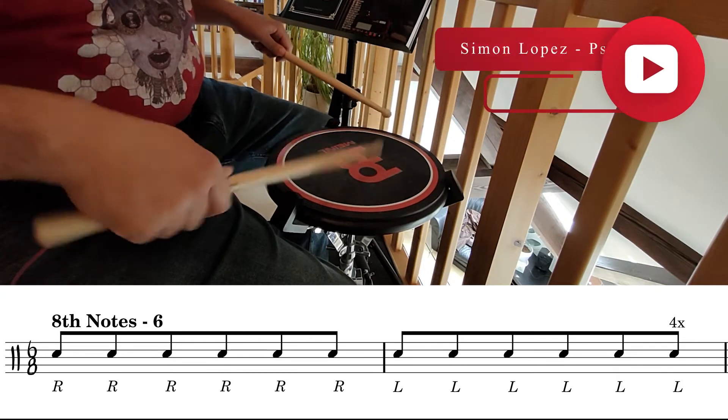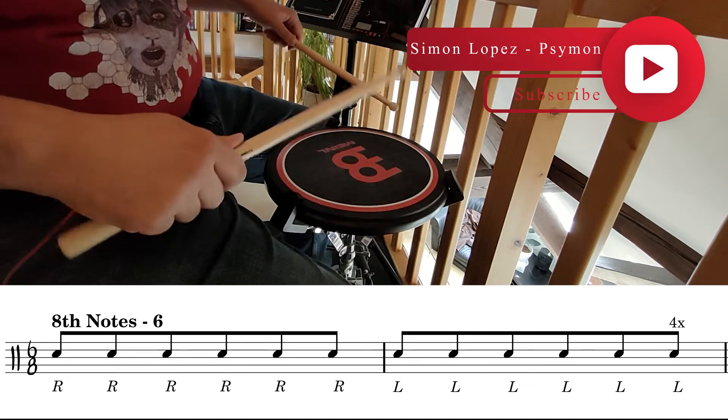Six, right, four, five, six, left, four, five, six, right, left.